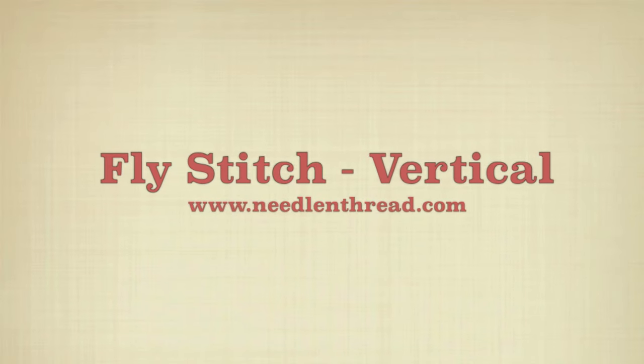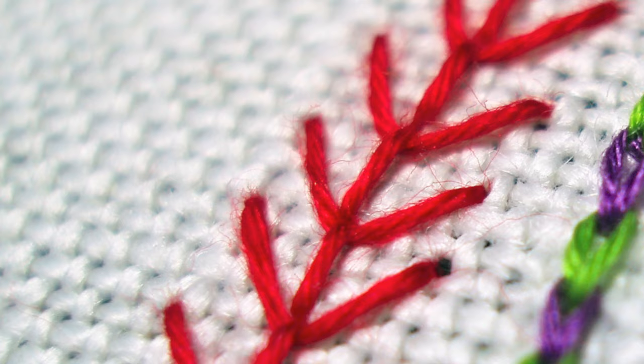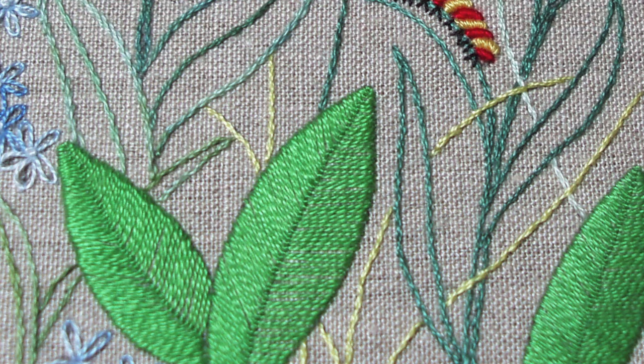This is the fly stitch worked vertically. It creates a barbed-like line when it's connected in a series. It can also be used as a filling for leaves and similar shapes.